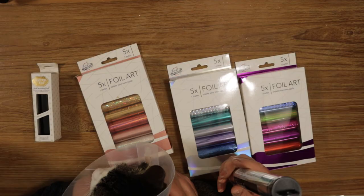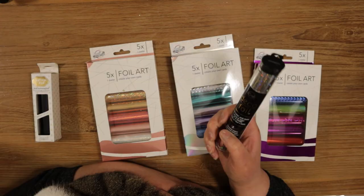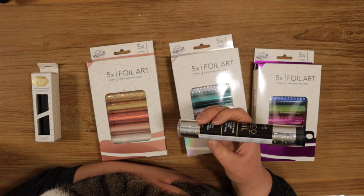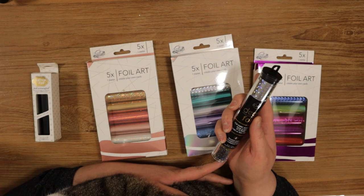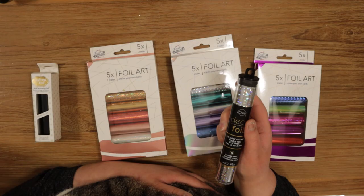Personally I would buy the foil based on the pattern or color and not so much based on the brand. Although iCraft foil is quality, I wouldn't buy it for a simple gilding job simply because it's more expensive and doesn't have a huge assortment. At the end of the day it really doesn't matter as long as it's a heat-activated or hot stamping foil. If you have any other questions or suggestions, let me know in the comments below. If you enjoyed this video please consider subscribing. Until next time, bye!